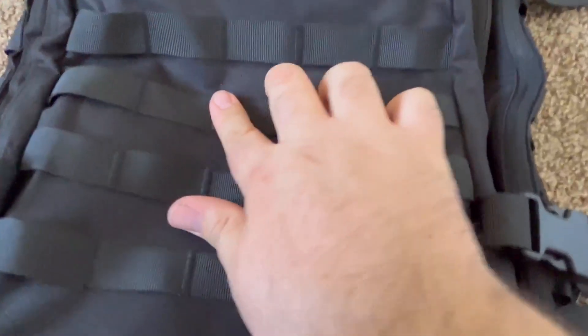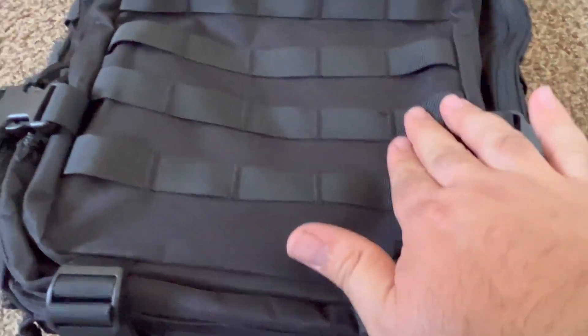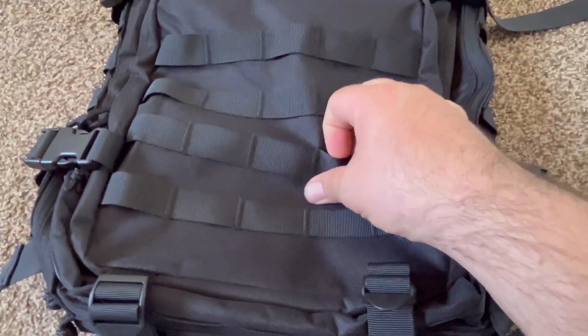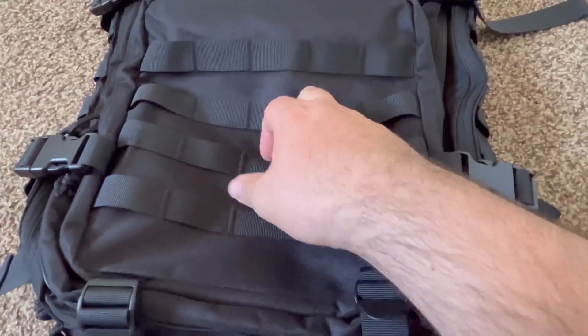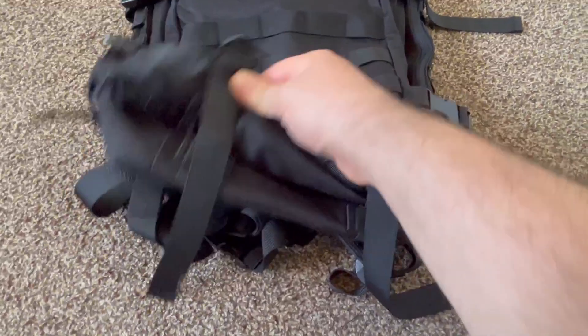This is not going to rip — the stitching's really good. I'm very excited about that; I've had some that rip, but these ones don't look like they will. I'll do some tests on it and then do another video update on it.